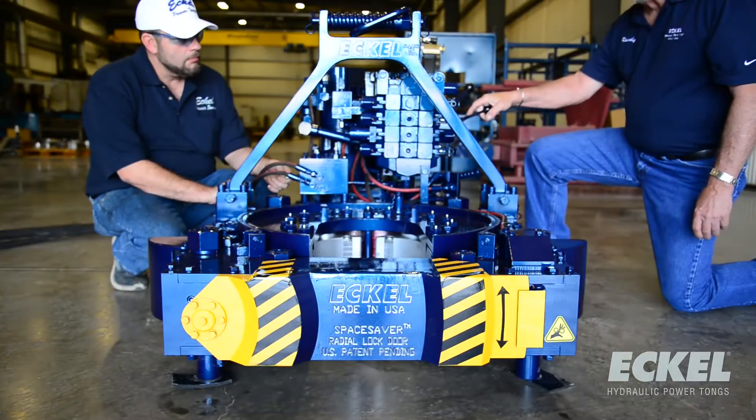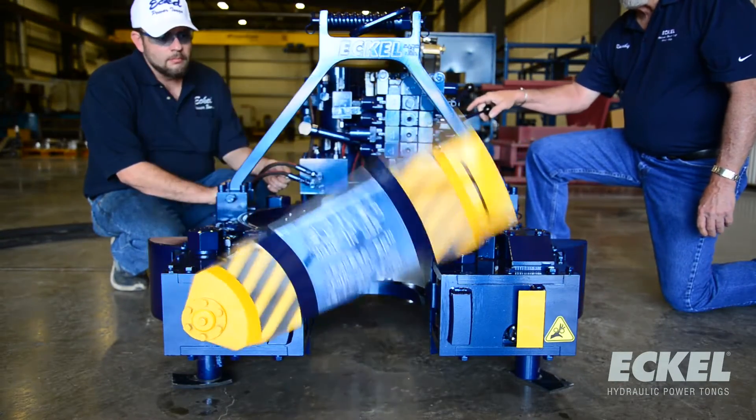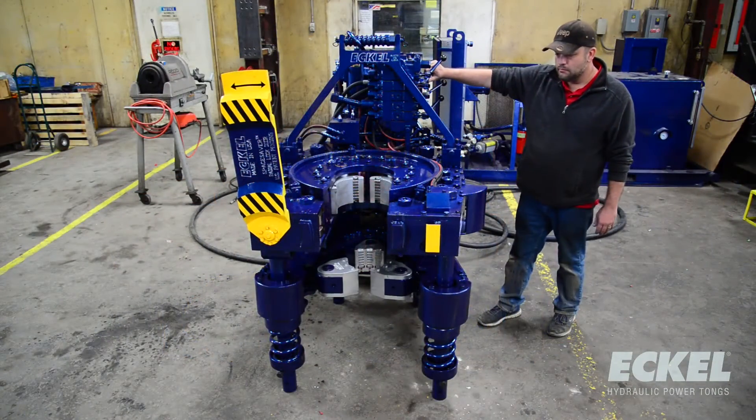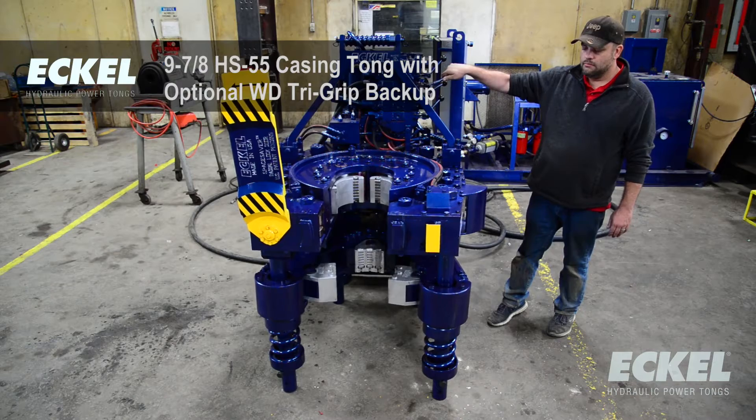After many months of input, design analysis, and testing, we'd like to introduce our new nine and seven-eighths Hydroshift 55 tong.